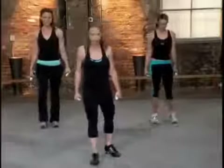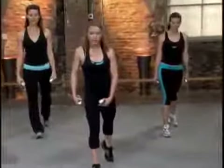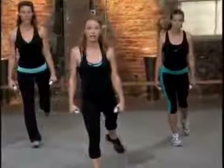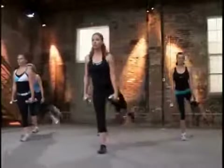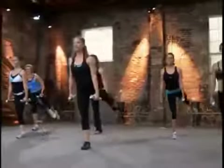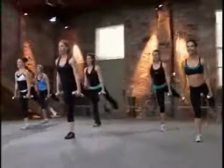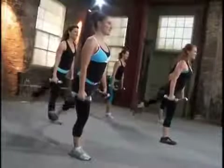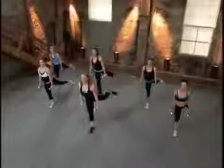Now left leg forward, right leg back. Little rear glute lift. Imagine all your work right here on your left leg. Let's lift the leg. Right, turn that toe out. Think about that glute back there. Doing so good. Eight, seven, six. Get it up there. Notice your low back. Four more. Three, it's a good party. Two, yes. And one.